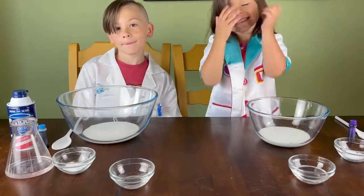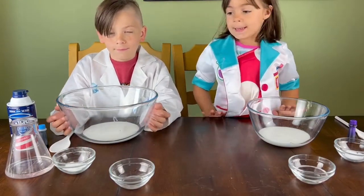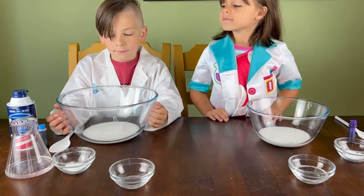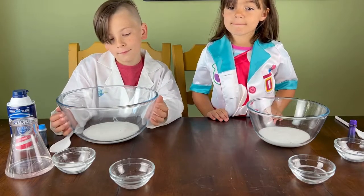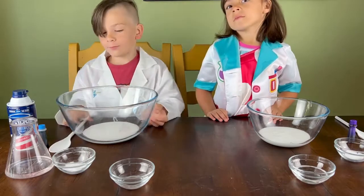I went ahead and pre-measured to make things easier. Make sure that if you're doing this at home that you ask an adult for help. We have our Elmer's glue in the bowls and what we need to do now is add our water and our baking soda.